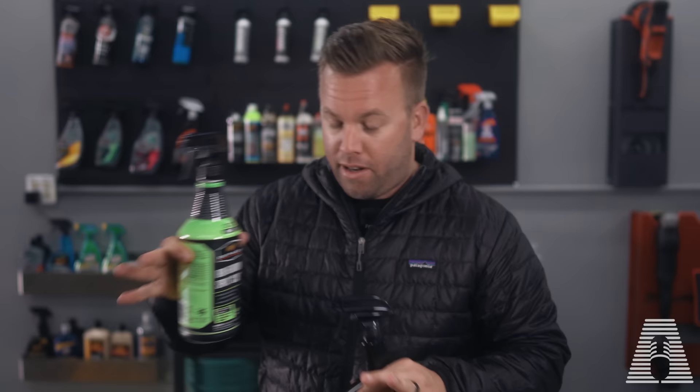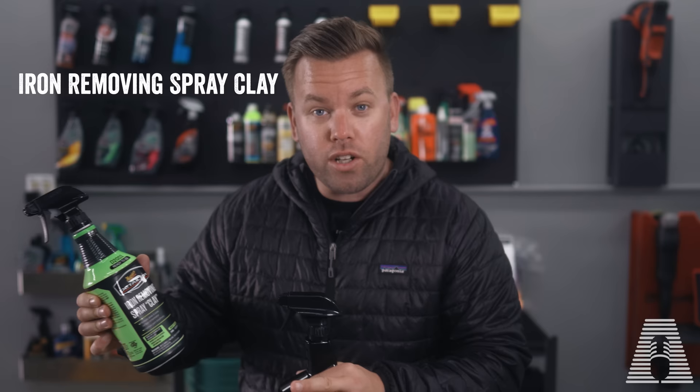This is their iron removing spray clay, which is really cool because it's an iron remover that's designed to be used as a clay lubricant as well. So essentially you spray it on the paint and as it's reacting — as it's bleeding and we're getting that purple reaction — you can clay the car at the same time. So you can do a chemical and a physical decontamination of the paint simultaneously.